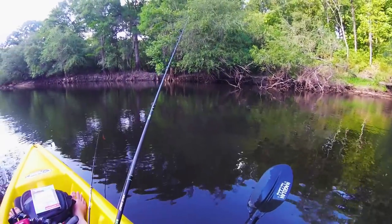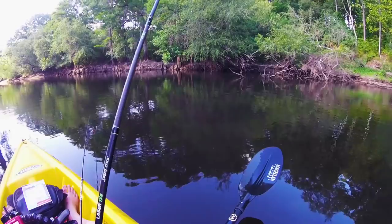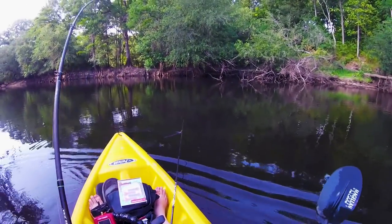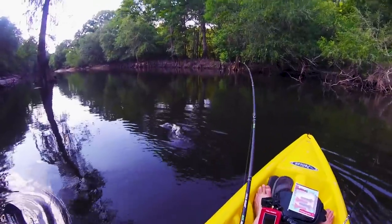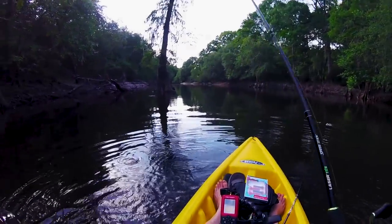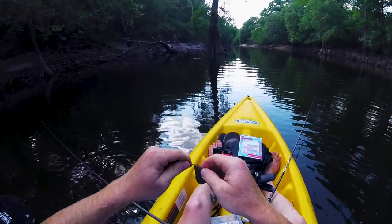You guys see this tree in the water right here? This looks like a really good area for some bass to be hanging out at. Ooh, that felt like a bite — that was a bite. Got him! Alright, finally hooked one. What is it? Oh — mudfish. No. I didn't bring him in, oh he got off, thank God. I did not bring any pliers guys, and I did not want to have to handle that mudfish — so I'm glad he got off.